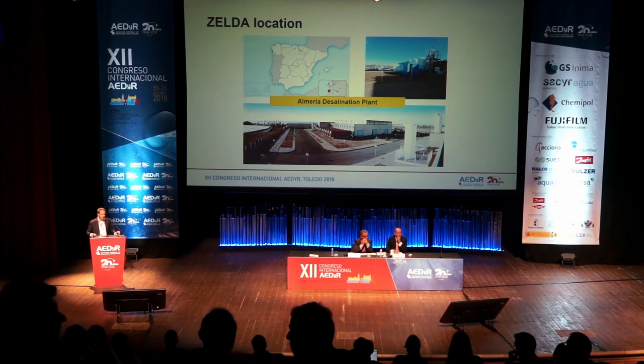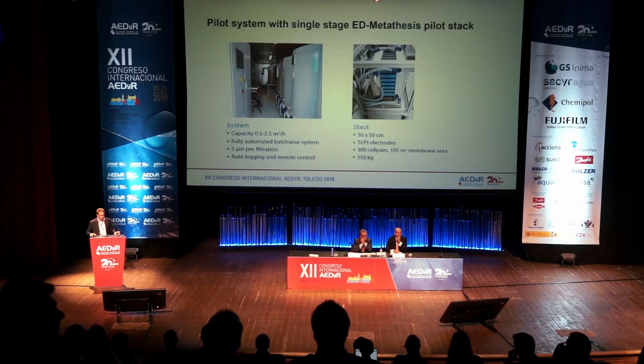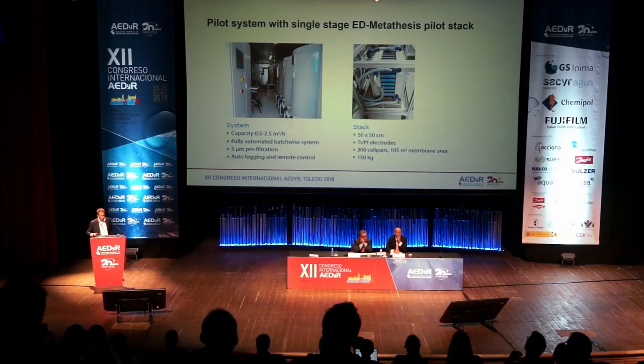The project was located at the Almería desalination plant. We used a pilot system with a single-stage ED pilot stack, with a capacity of 0.5 to 2.5 cubic meters per hour. It was a fully automated batch-wise system, and the stack was about 50 by 50 centimeters with 300 cell pairs.